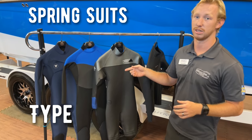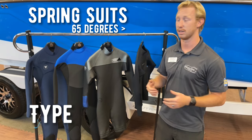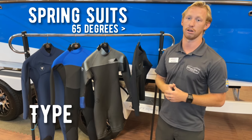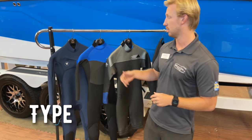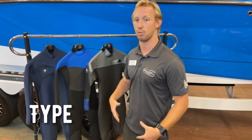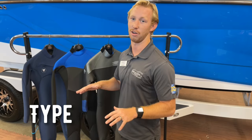Then you've got spring suits that are really good down to about 65 degree water temperatures, and they're going to keep your core warm and your arms in and out of the water. Once that water is really getting below 65 degrees, you're going to want to go with a full suit. A full suit is going to keep your whole body warm from your ankles all the way up to your neck, your wrists, all that good.